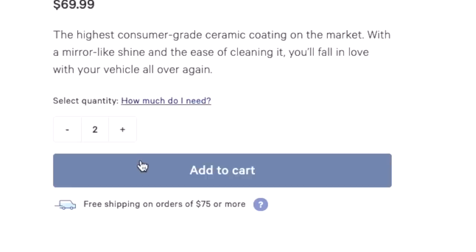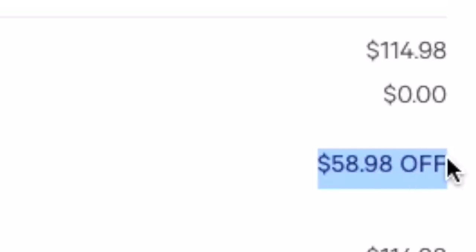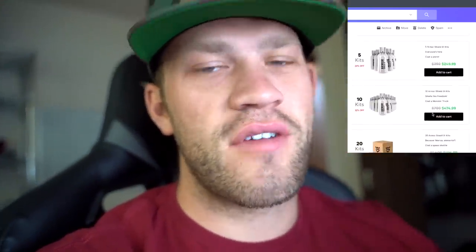Before I forget - Avalon King is having a massive 4th of July sale on their Armor Shield 9 ceramic coating. Here's what we got: free prep and maintenance shampoo with the purchase of two or more kits. Three kits: $84 off. Five kits: $135 off. Ten kits: $259 off. Twenty kits: $509 off. Fifty kits: $1,259 off. And 100 kits: $2,509 off. I've ceramic coated so many things and it's a product I definitely stand behind. This sale ends in like three days - first link down in the description, no discount codes needed.